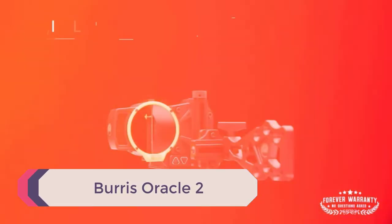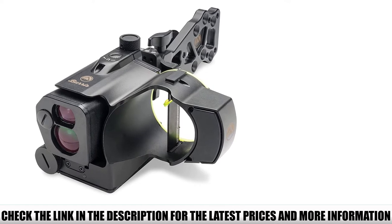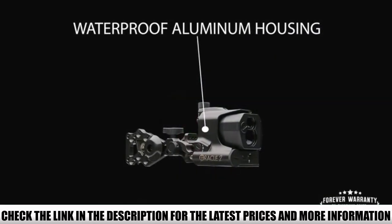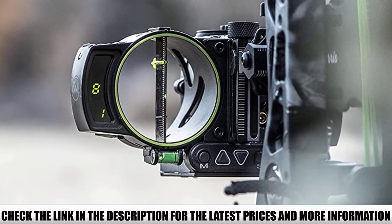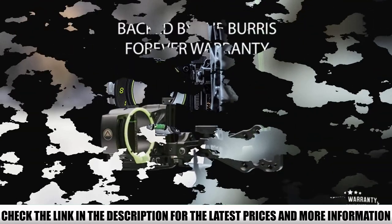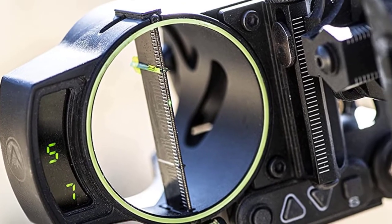Number 2: Burris Oracle 2. Many opt for the combined technology of a rangefinder built into a bow sight, eliminating the need for an extra device and reducing steps when seconds count. The Oracle 2 can range out to 500 yards and 200 yards for accurate shots on deer. Since the ranging engine calculates for angles, you'll have true horizontal distances whether you're 30 feet up in a tree stand or aiming into a basin from a steep ridge. Unlike other electronic sights, the Oracle is a glassless bow sight, taking a CR123 battery to power LED aiming points along the pin blade. You can set a fixed pin at 20 yards, and the correct pin dot based on the ranging distance will appear along the blade.